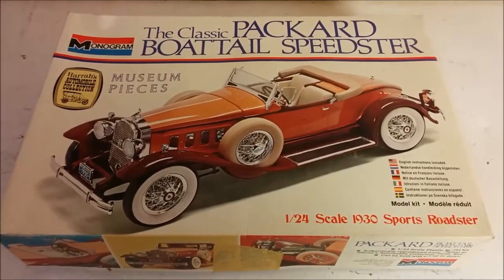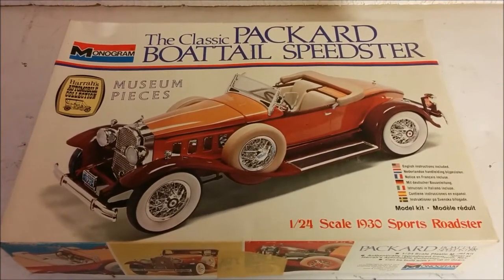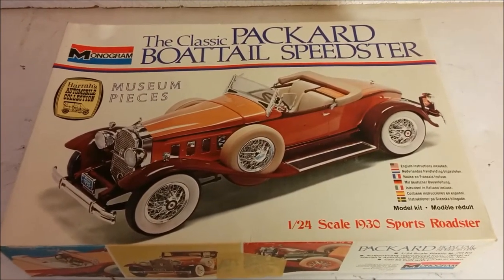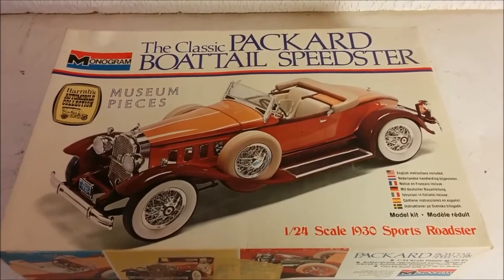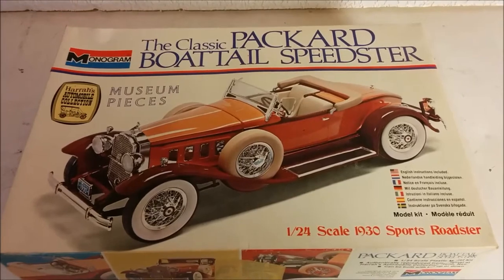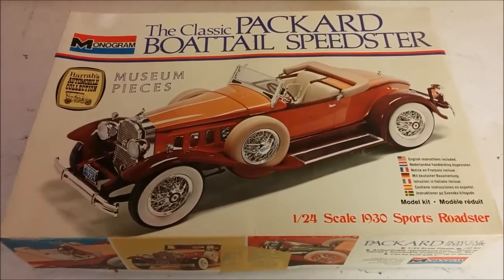I was up in his attic a couple of months ago, and I took a couple of kits out of his attic with his reluctant blessing. Mainly he said, well, if you're going to take them, make sure you finish them. Make sure you're going to build them.